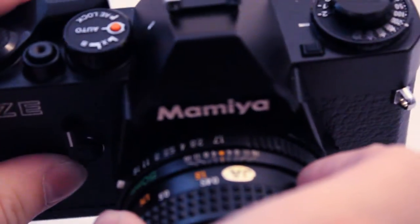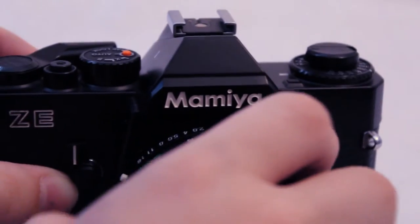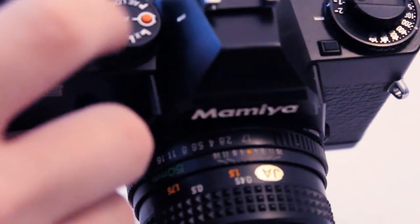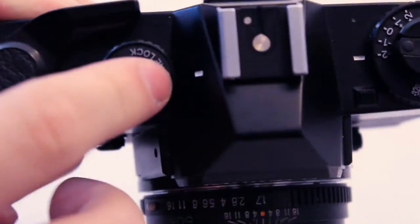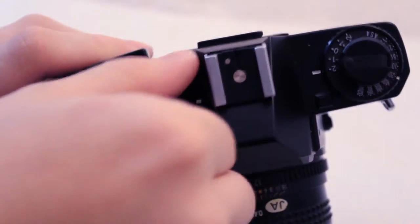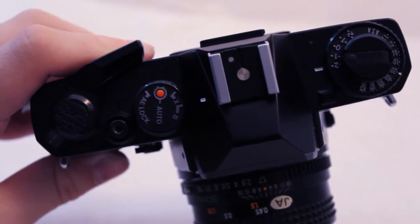The lens focuses from 1.5 feet away to infinity, so it works for things like mountains. You have your film advance and the shutter release. Here you have auto shutter speed. You can press this button down to go to auto exposure lock, or you can go to X mode, which is just using the camera without the battery in it. And you have a nice handy bulb mode for long exposure shots.